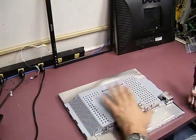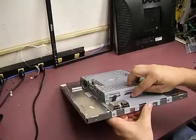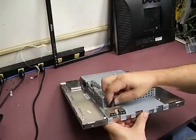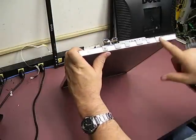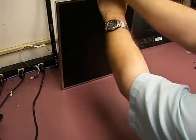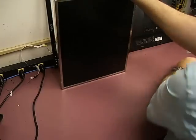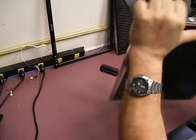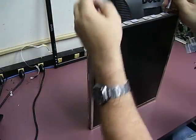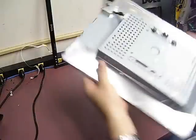Now we have the monitor panel and electronics to get into. On one end are the USB plugs that connect to the control board — unplug that connection. While on that end, remove the two Phillips screws. There are two screws on each end, so once you finish those two, go to the other end and remove those as well. Set those screws to the side, then lay the unit back down flat.